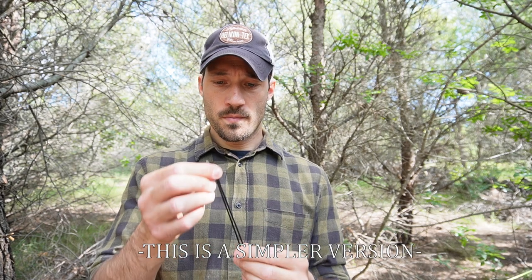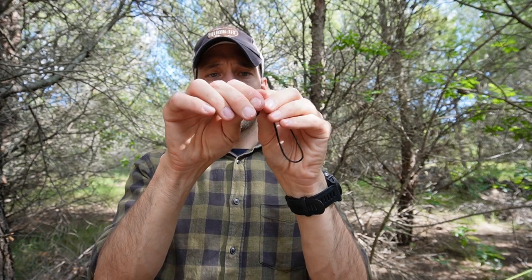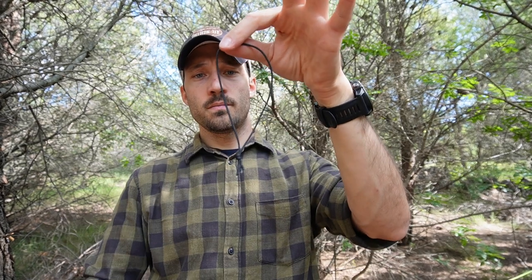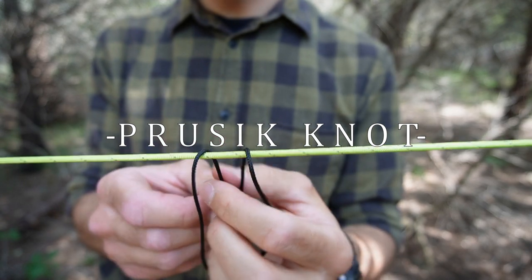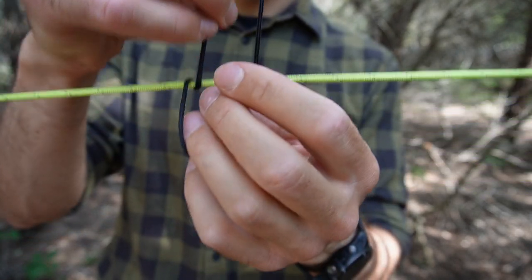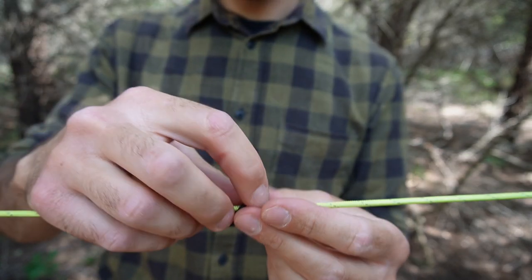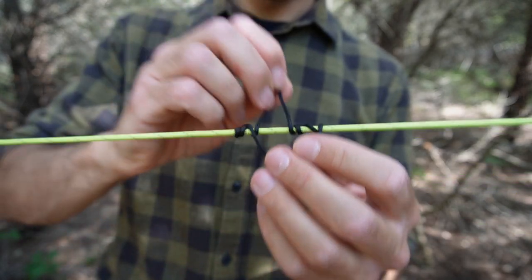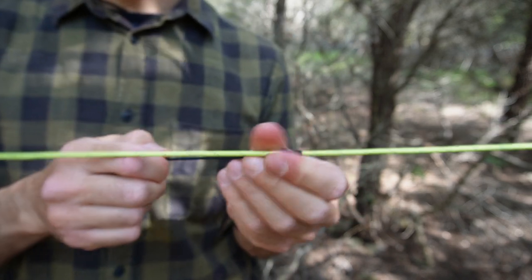For this you need a prussik knot. To make one, all you need is a small piece of bank line. Put it together, create a loop around your fingers, grab your tail through the loop — and there you go, you've created a simple loop you can use for your prussik knot. Now how to set up a prussik knot on your ridgeline — super simple. Grab the loop around your ridgeline once, twice, and you can do a few more turns — let's say three. Make it look nice and there you go. This is your prussik knot.